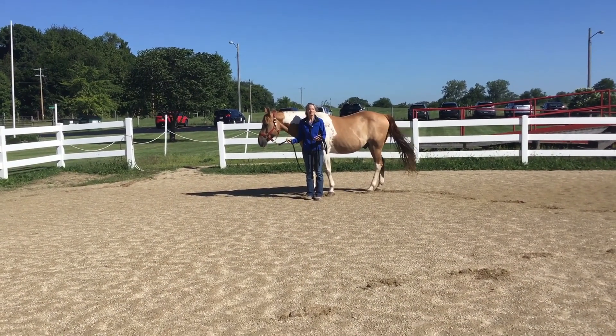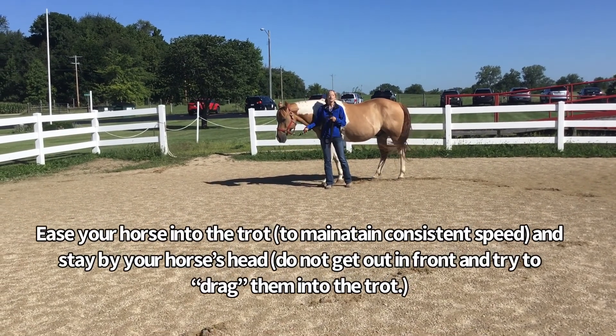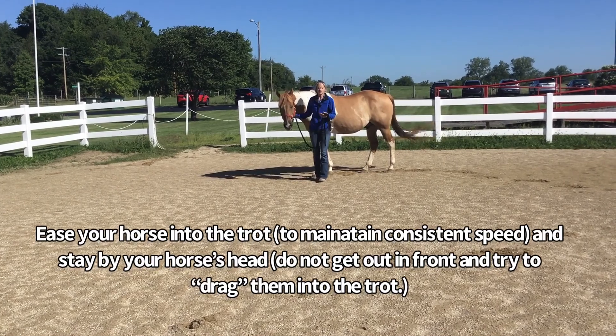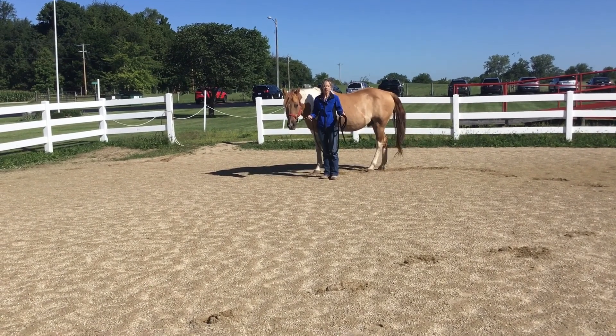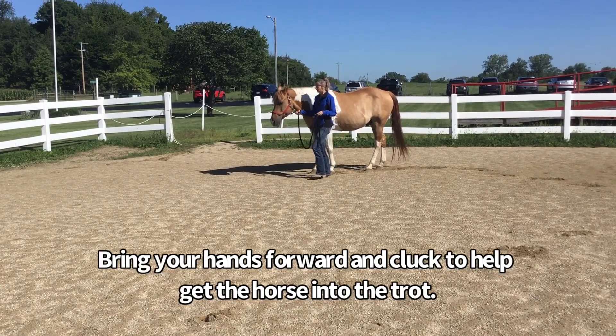We're going to demonstrate with Bullet today. I'm going to show you a fast walk around the corner and then you'll see me ease Bullet into the trot. I want to make sure you aren't way out in front of your horse trying to drag them into the trot. Make sure you stay by your horse's head with your hands forward asking for the trot.